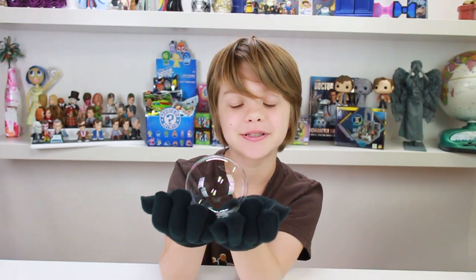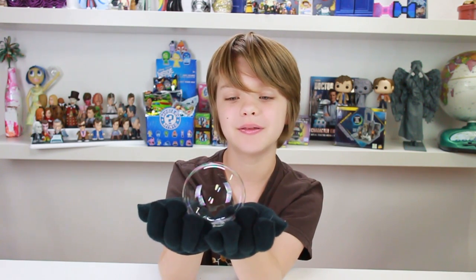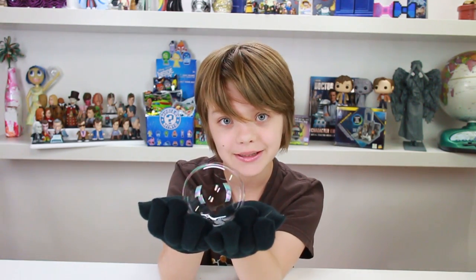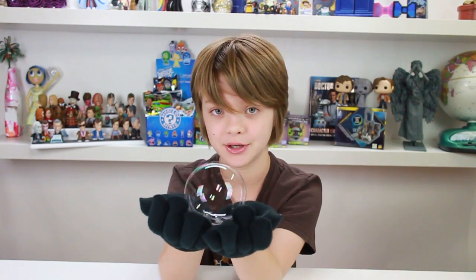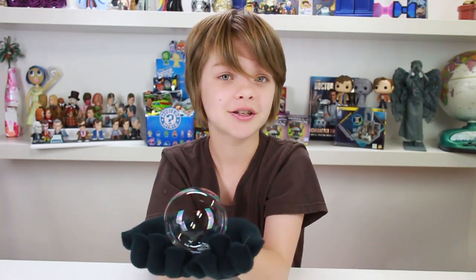Another thing about bubbles and surface area is that bubbles try to assume the smallest position with the most volume. That's why bubbles are usually spheres, but there is a way to make them not spheres. You can make square bubbles, and I'm going to show you how — I'm really excited because it's a square bubble.